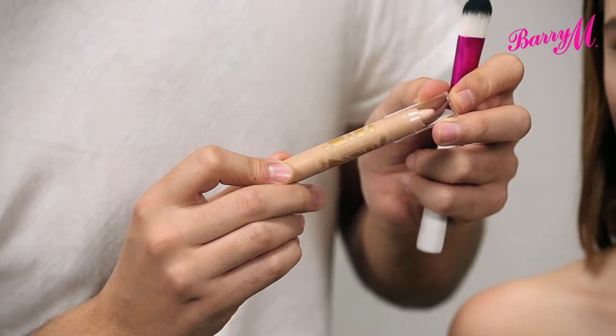In this video I'm going to show you how to apply Barry M's Radiant Rod Highlighter. Highlighting is all about emphasising the highest points of your face, so like the opposite of contouring.